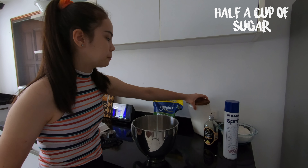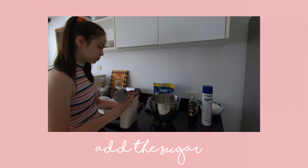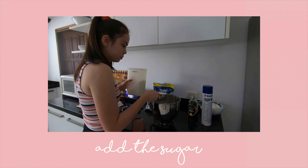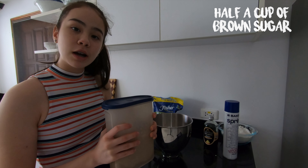Next, you want to add in one half cup of sugar. Then you want to add in another half cup of brown sugar.